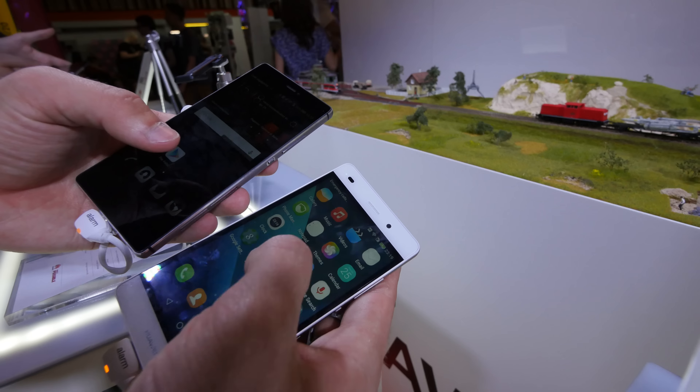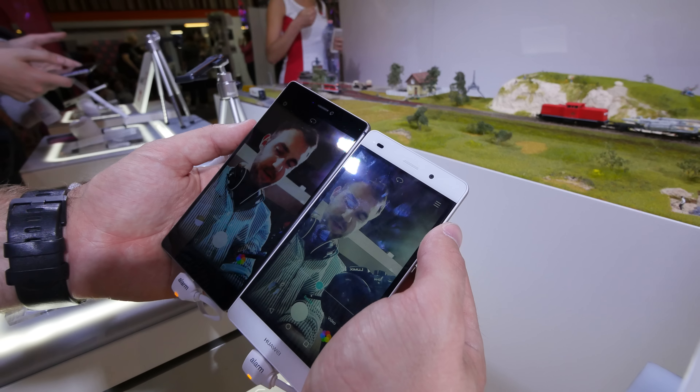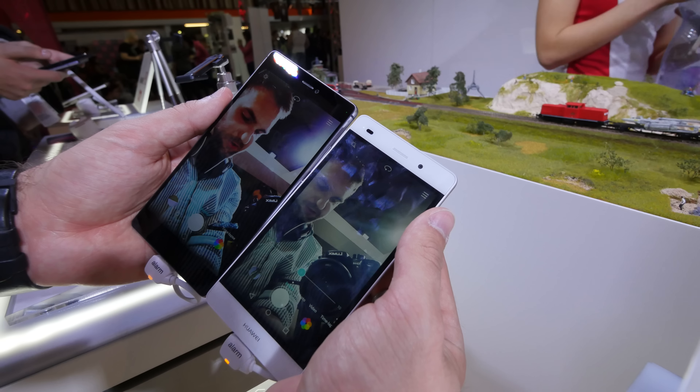Let's try both cameras. You can see it's looking quite nice. On the left it looks a little bit better in terms of sharpness, but the wide angle on the right seems to be a little bit better, and in terms of speed it's also alright.